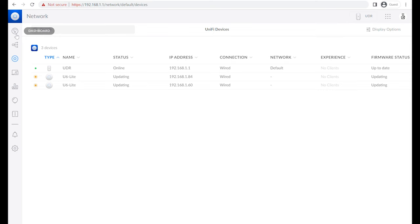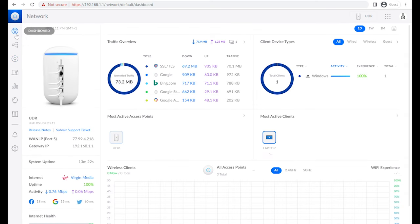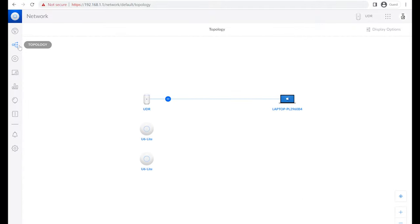In the meantime we can look at the other features. The Wi-Fi is already set up as part of the process. The dashboard is the main landing page — it shows all the information about what's happening on your network. You can see internet coming from Virgin Media, uptime, pings, and your whole network interface. Topology gives you an overview of your setup — we've got the UDR at the head of the network and the two Light 6s connected to it. Once they come online there should be a line between them and the UDR.